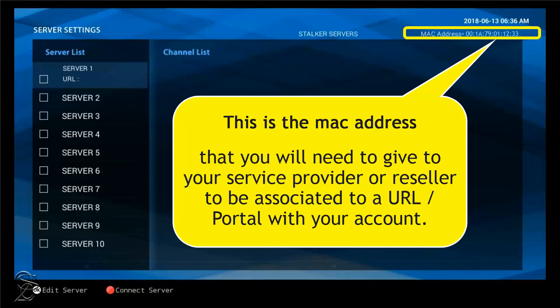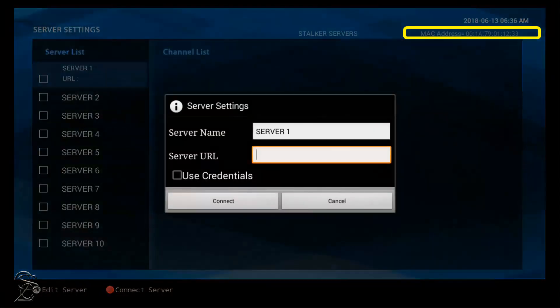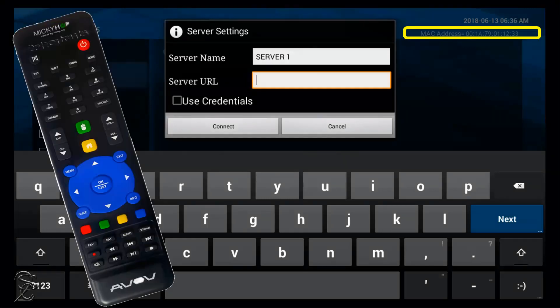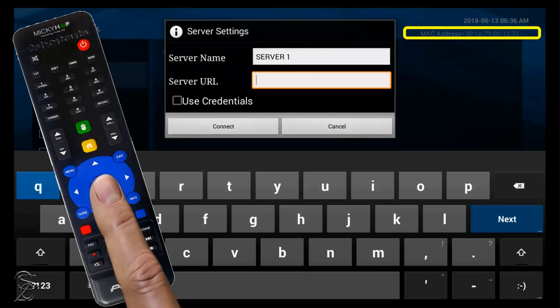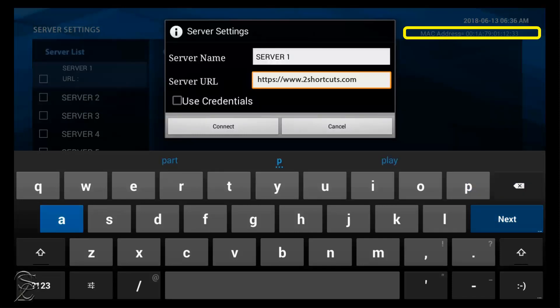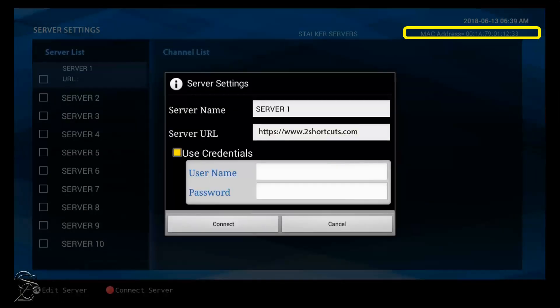If you already have that information, click on Server 1. In the window that pops up, get the pointer inside the box in front of the server URL and click OK to enable the virtual keyboard. Then input the information as it was given to you by your service provider. When finished, click on the exit button to hide the virtual keyboard, then go down and click on Credentials if it is required by your service provider.